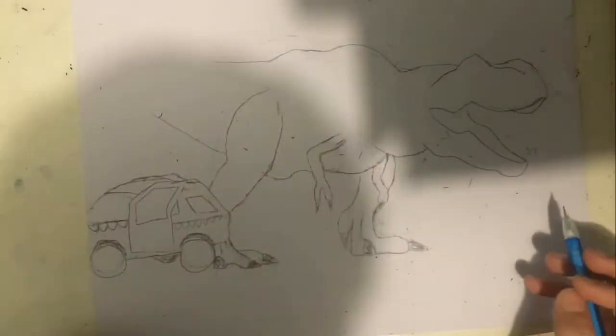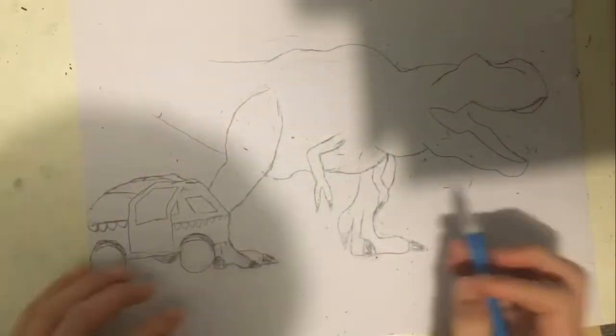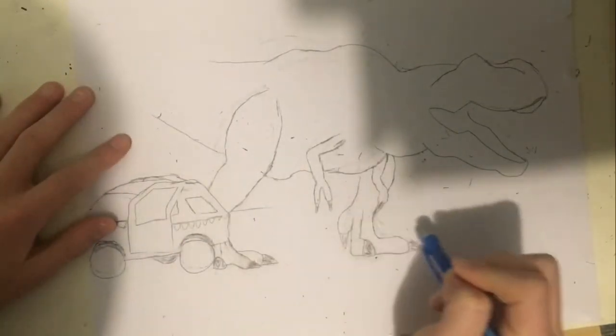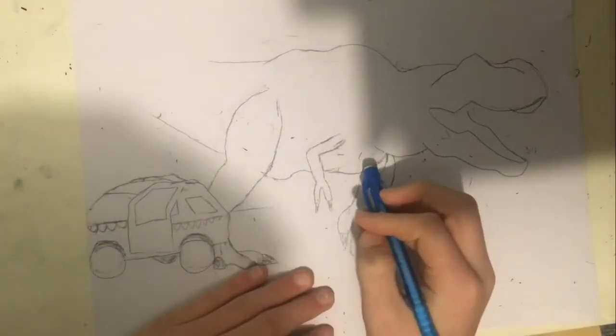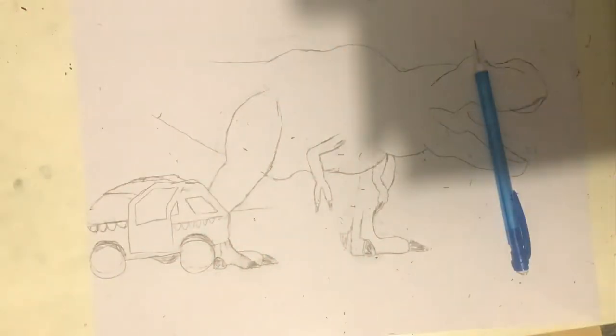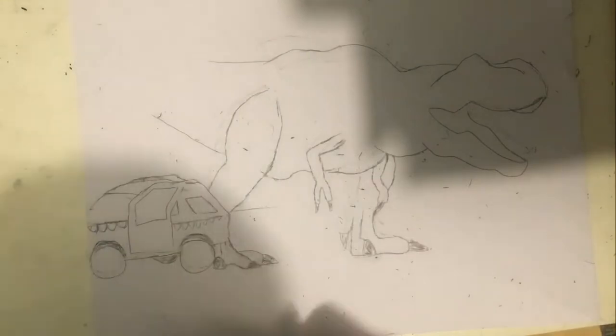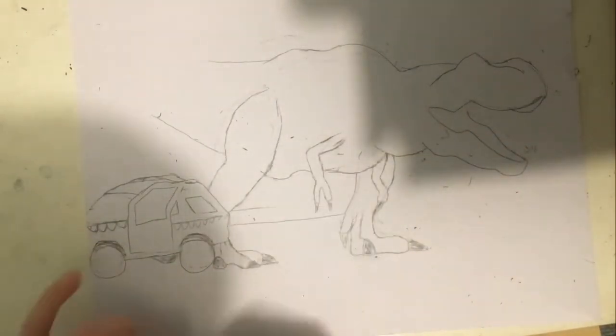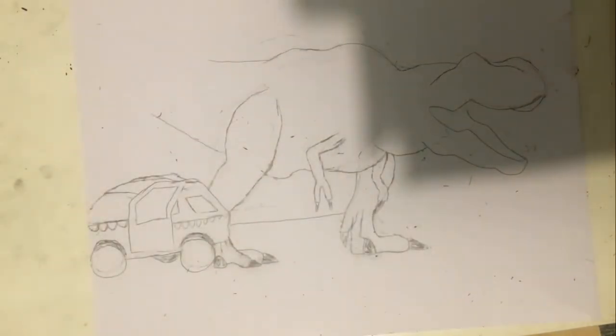I'm trying to draw the wall of the cage now. The lights — remember the lights? That's why the screen went dark. Those lights — I hate those lights.